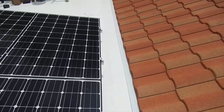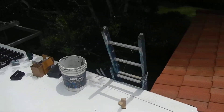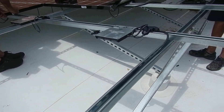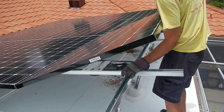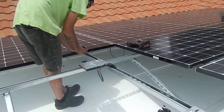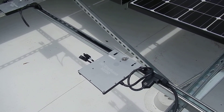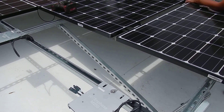This is generation three, which is — for LG — their sixth cell adaptation. Enphase M250s: that's a newer variety of Enphase, specifically matched for these collectors.